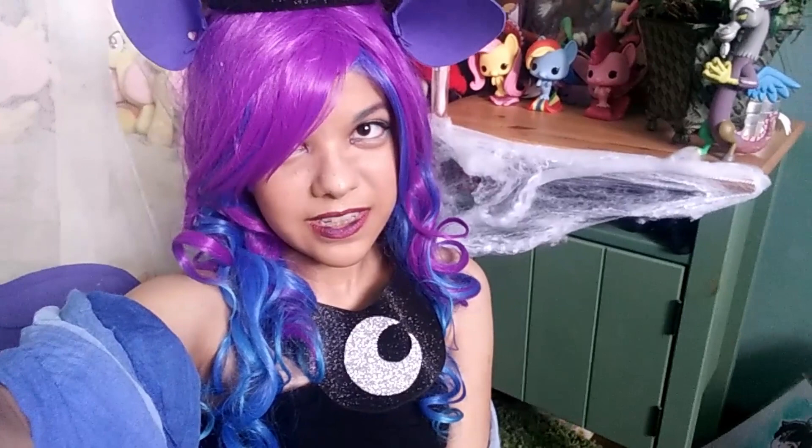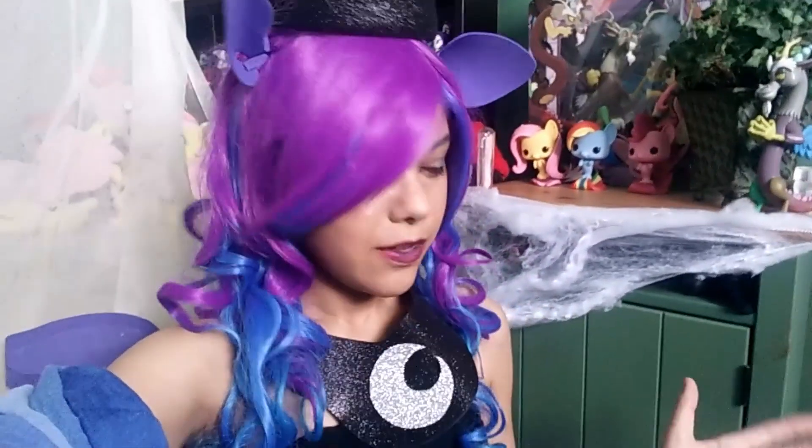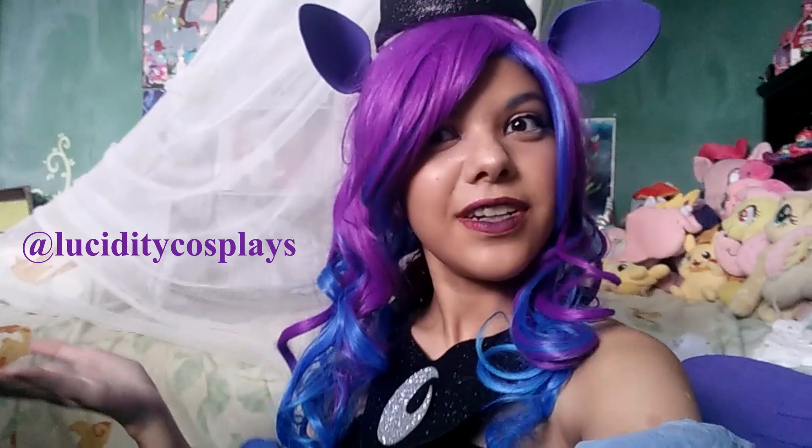Hello everyone and welcome back to Lucidity's ToyScape. Happy Halloween! Today I am cosplaying as Princess Luna from My Little Pony, because today we're going to be opening up these two pony sets from the Friendship's Magic Collection based on Nightmare Night. So I thought it would be suitable to put on my Princess Luna cosplay, which you can see more of on my cosplay Instagram. Comment below and tell me what you're going to be dressing up as for Halloween this year — I would love to know.